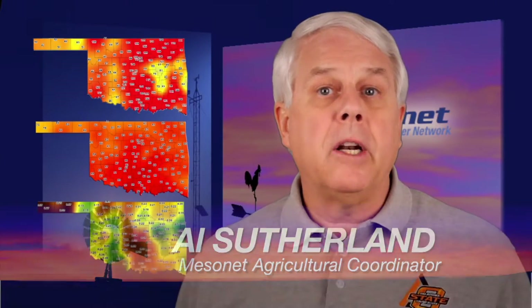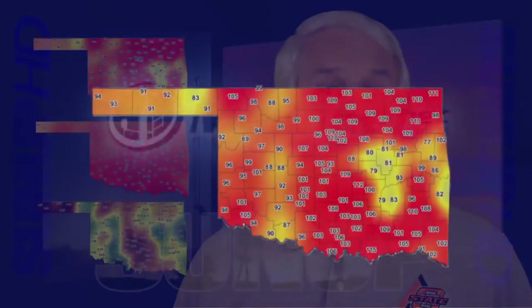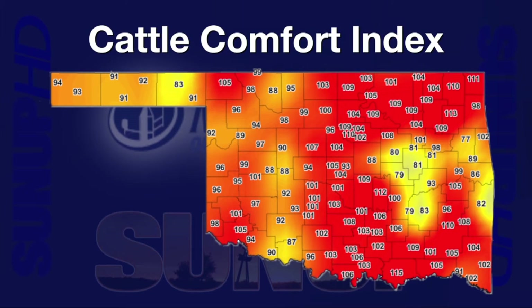Hi, I'm Al Sutherland with your Mesonet weather report. Our switch to wetter, cooler conditions is a real switch here in mid-August. While our weather patterns often shift across the whole state, Tuesday gave us an example of how variable we can be within our state. The Mesonet Cattle Comfort Index is a monitor of what it feels like for cattle outdoors. Tuesday afternoon at 4:20, cattle comfort conditions across the state ranged from 77 to 115 — a jump from no stress to severe heat stress.